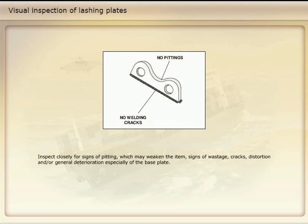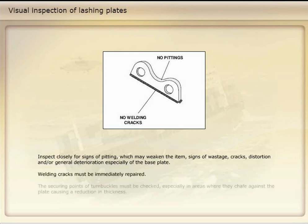Inspect closely for signs of pitting which may weaken the item, signs of wastage, cracks, distortion, and/or general deterioration, especially of the base plate. Welding cracks must be immediately repaired. The securing points of turnbuckles must be checked, especially in areas where they chafe against the plate, causing a reduction in thickness.